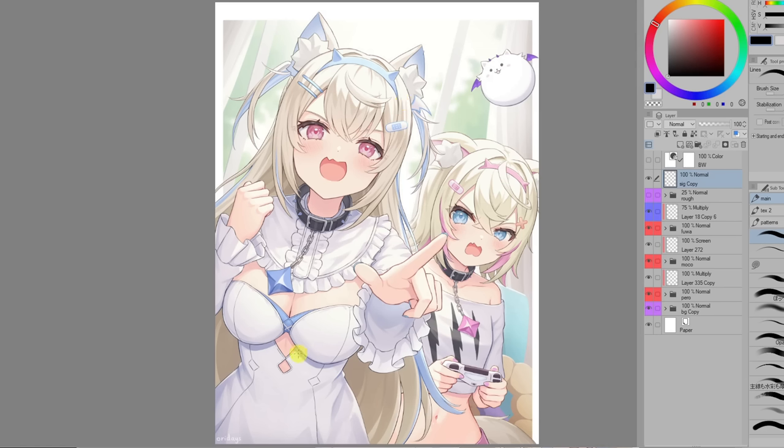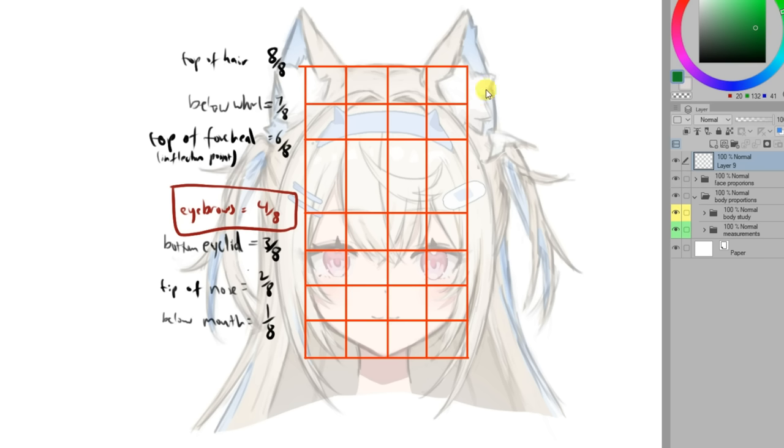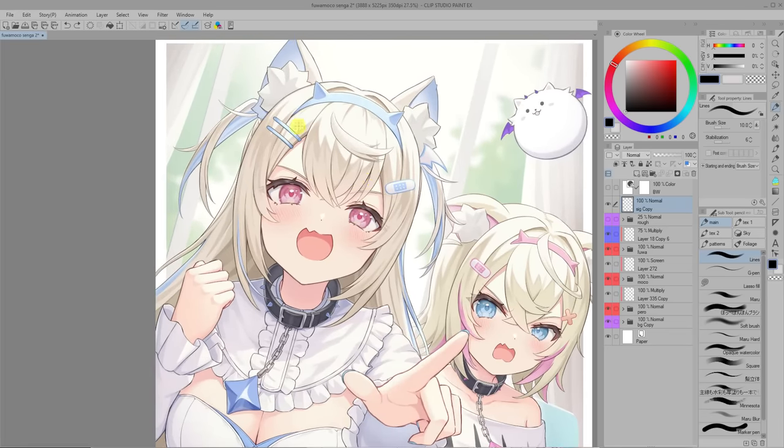It goes without saying, the closer to the original's proportions you get, the more it will resemble it. With the face, we want to measure where the eyes, nose, mouth and hair are. Just like with the body, you want to keep this in mind and check that you're following the character's actual proportions when drawing. In this case I broke it down into eighths measurements: from the top is the top of the hair, then the roll, top of the forehead, eyebrows, the base of the top eyelid, tip of the nose, and just a bit below the mouth. You want to keep this in mind and check that you're following the character's actual proportions when drawing.